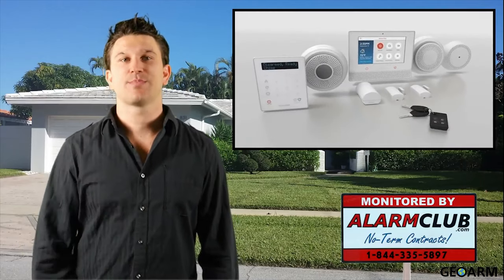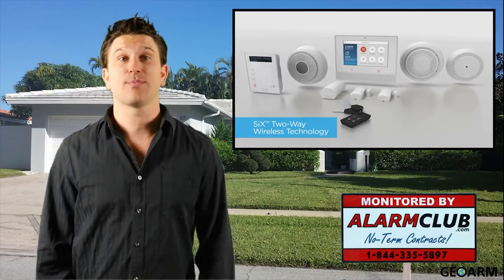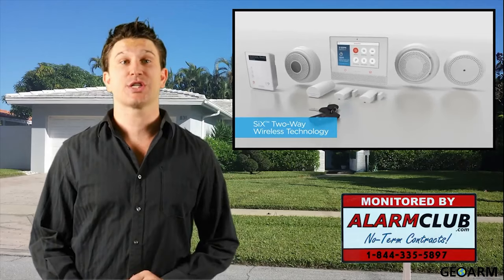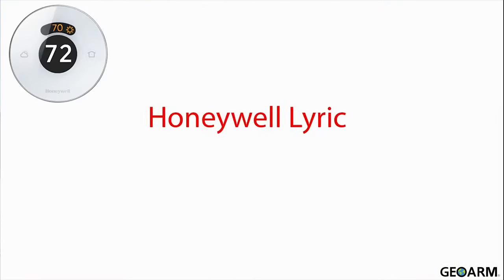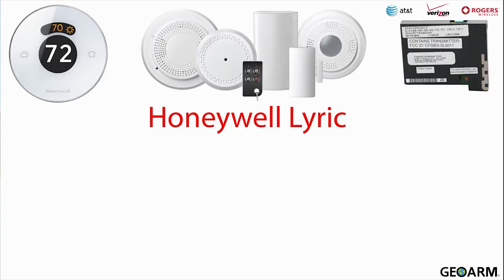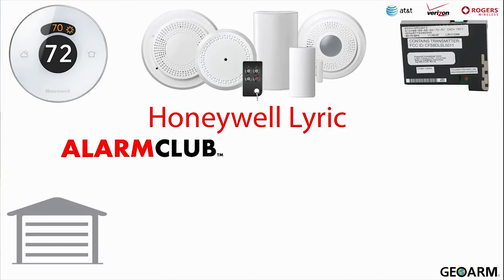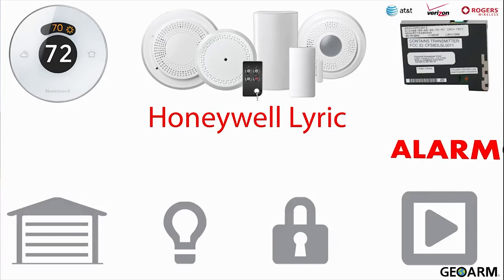Lyric has built upon Honeywell's previous wireless security systems and added many incredible features such as integrations with the new Honeywell Lyric Wi-Fi smart thermostat, new encrypted security sensors, a variety of cellular providers for communication paths, compatibility with Z-Wave home automation devices, and the use of wireless IP security cameras.